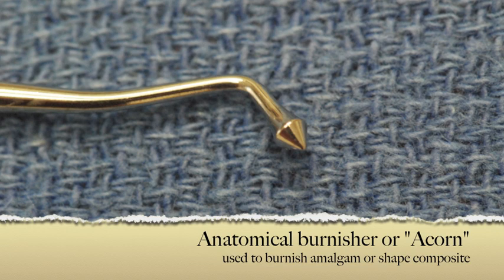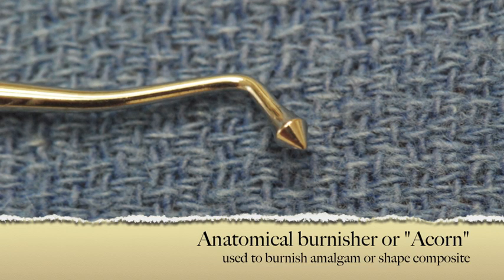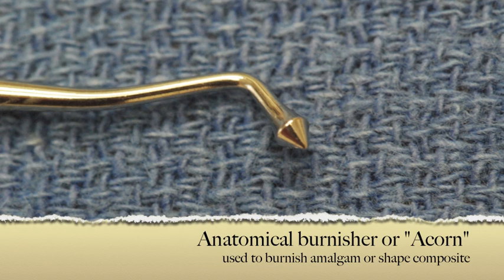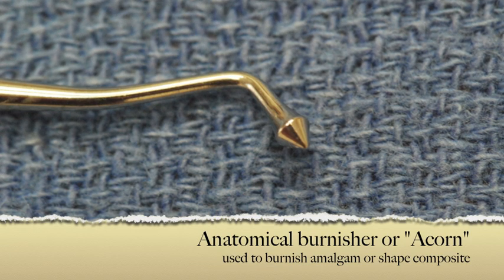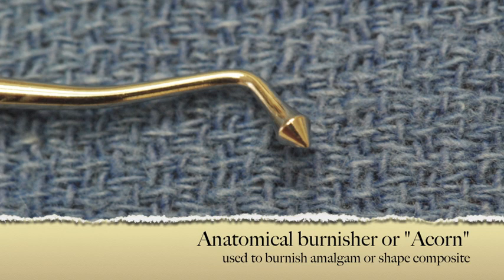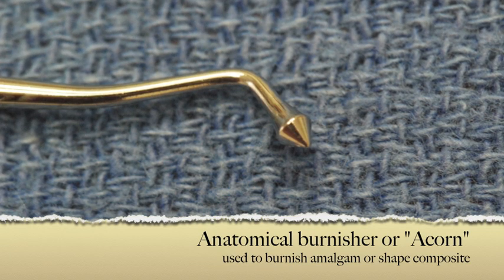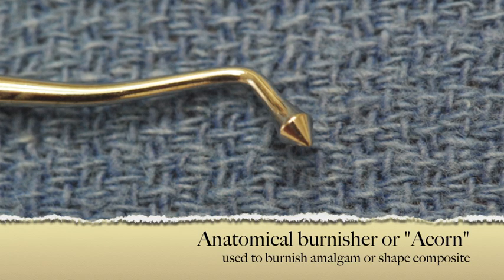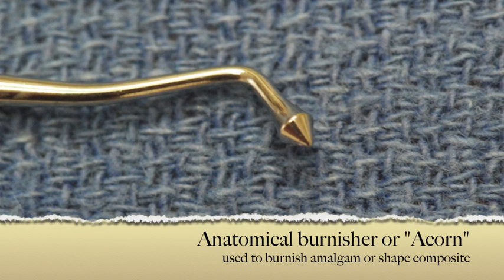The next several instruments as a group are called burnishers. To burnish means to rub, to cause a luster or shine. This particular instrument is called an anatomical burnisher, also called an acorn. This is used to smooth and shape, but it's also used to burnish, and with composites it can be used to contour or shape the composite prior to curing.